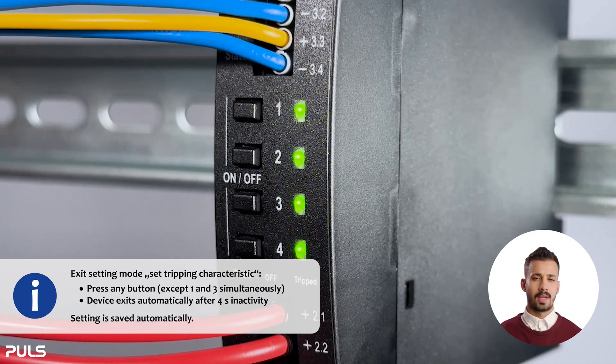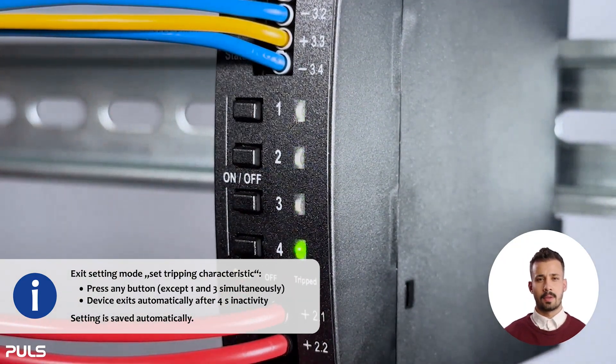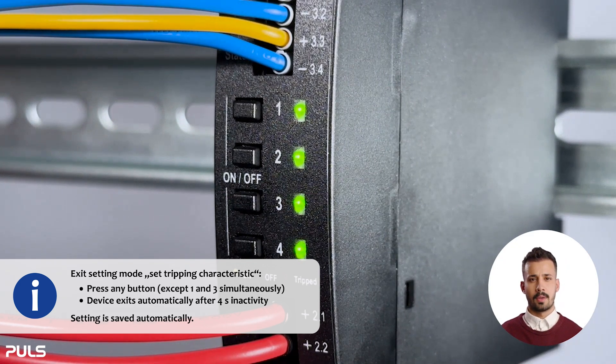Now we can check once again if our setting has been saved — everything is correct. You do not need to press an additional button to save. The device can only switch between the two settings and saves automatically. The device will end the setting mode automatically after 4 seconds of inactivity, or you can exit by pressing any button except the first and third at the same time.